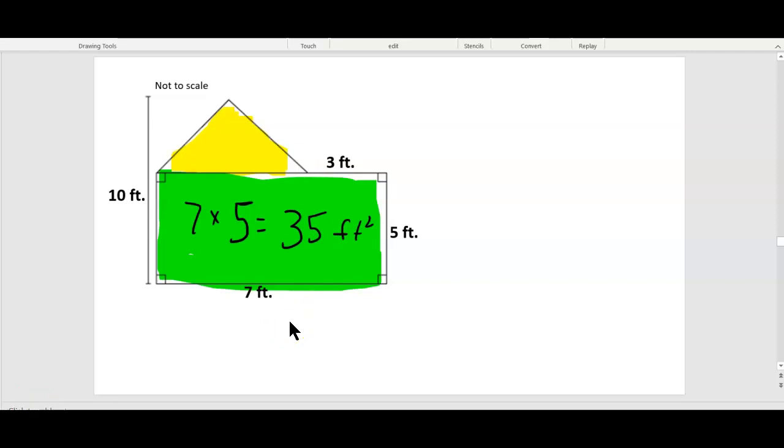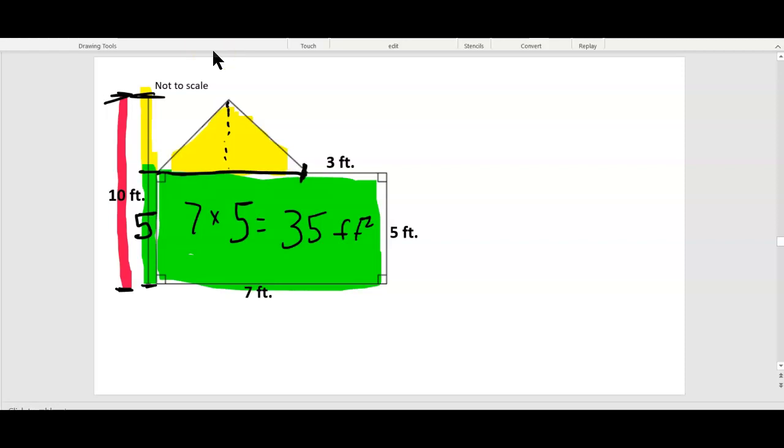Did you get 35 feet squared for the green big rectangle? Now try the triangle. For the triangle we need two things: the base and the height. The height is from here to here, which is the same as from here to here. The red is 10, the green is 5, so 10 minus 5 leaves us 5. It's not to scale, so I know it doesn't look like 5, but it is. So the height is 5.